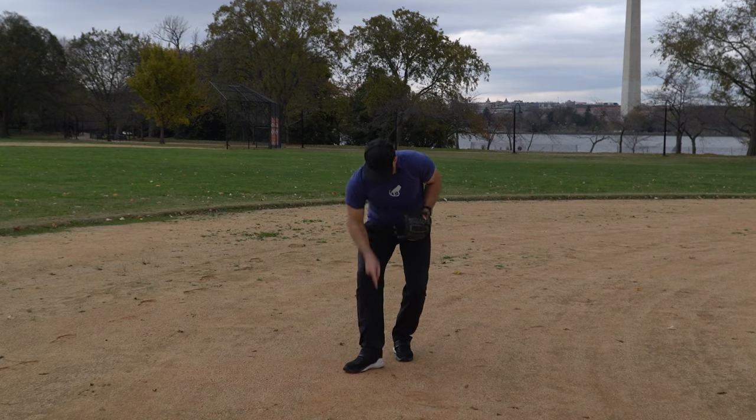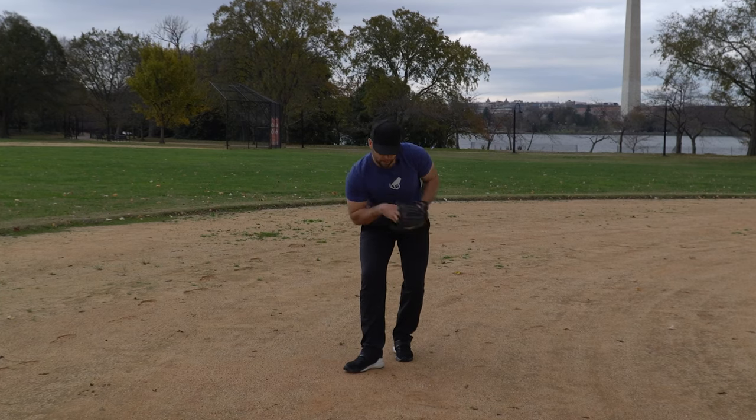What's up, softball players? Coach Dan Blewett here. In today's video, we're going to go through all the major steps, step-by-step, in how to throw a softball properly. We're going to cover throwing mechanics, hand position, grip, footwork, fielding — all that good stuff. This is going to be a long, detailed, but really thorough video on how to throw a softball.